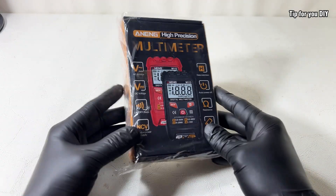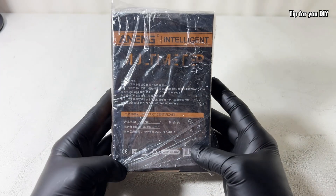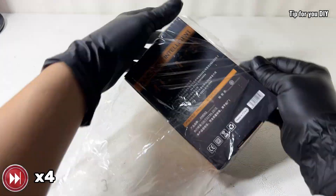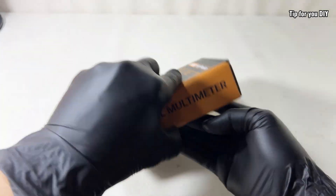Hey everyone, welcome back to Tip4U DIY. Today we're unboxing and taking a look at both the outside and inside of this auto ranging digital multimeter. I'll give you a quick review and let you know if it's worth getting. It's a super handy tool for anyone working on electronics or DIY circuit projects.